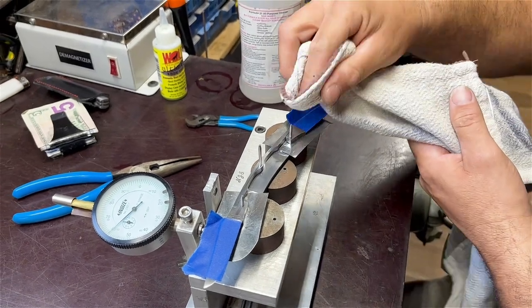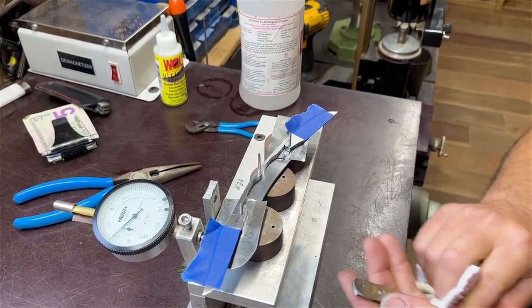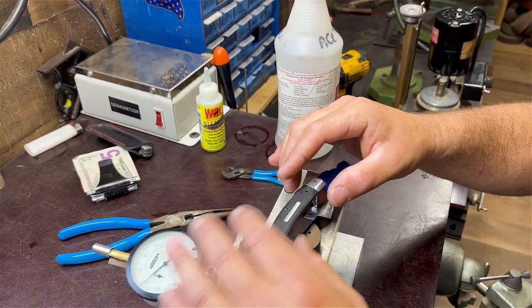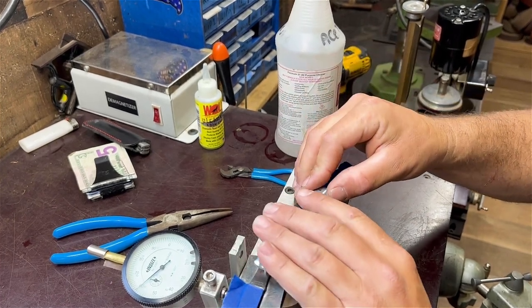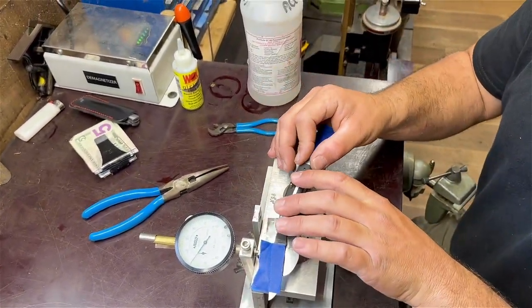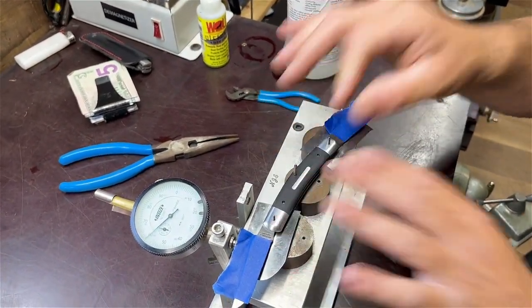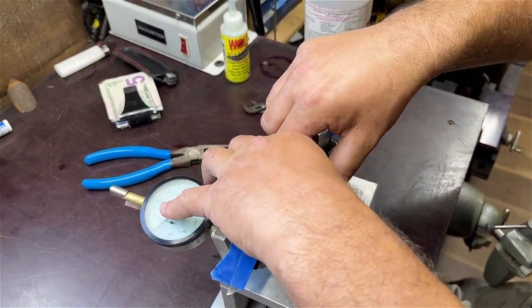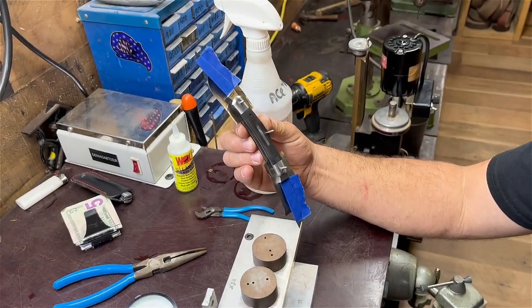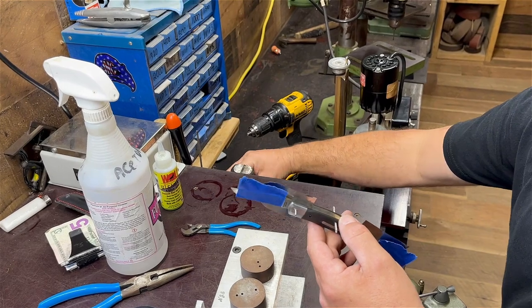After a quick wipe down, we're ready for the other handle. Work it down carefully so you don't bust the material. Now we have the knife together — pull it off the jig. We have a knife ready to be pinned. We'll cut the pins off relatively close.